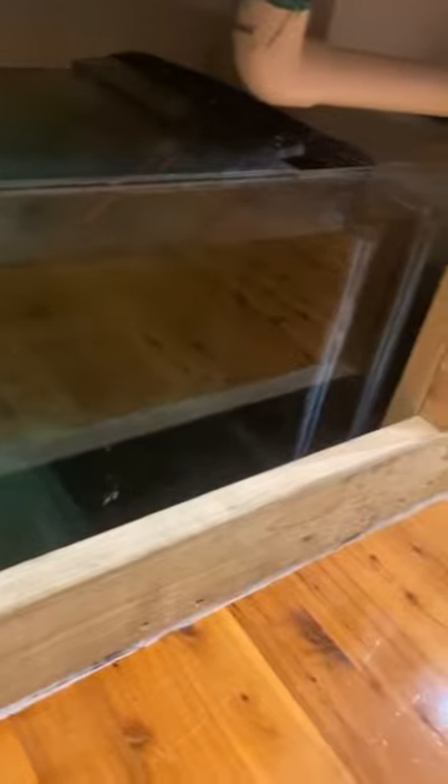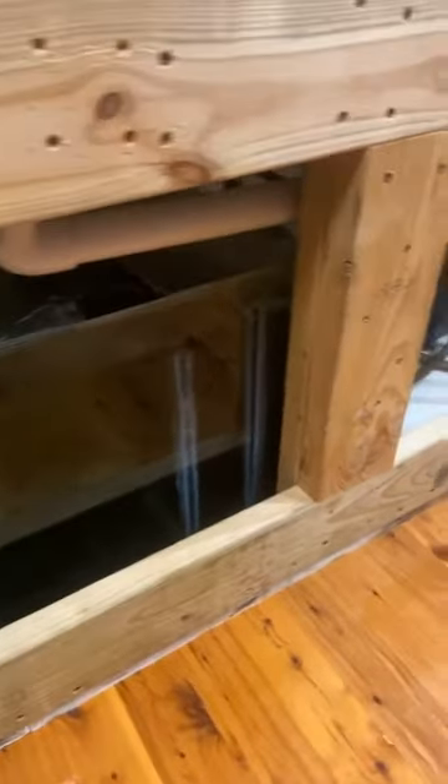There is foam still under the tank — it's hard to see, but it is there. It's quite old foam and I will need to replace it soon. The pipes are still in the same place, so the plumbing didn't have to change or come out, which is really helpful. And honestly, just getting my arms in under the tank makes a world of difference.